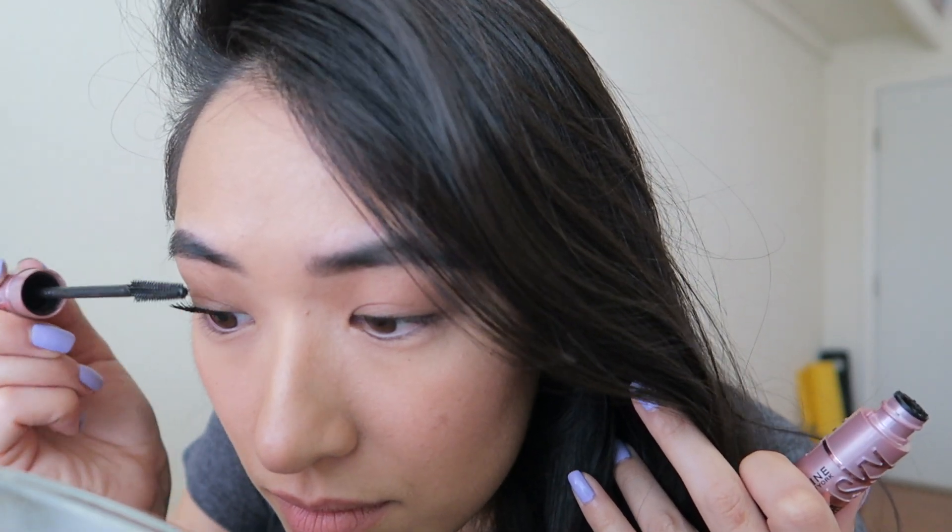The first thing I have to do is curl my lashes before putting mascara — it is a must. With the first coat, my initial thoughts were that it is giving length for sure. However, I don't know if I just had too much product, but my lashes were kind of already starting to stick together. I think maybe I should have wiped some of the excess off the wand before starting, so that might have been my fault.